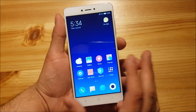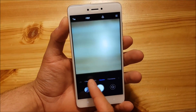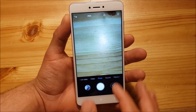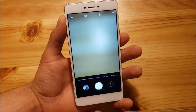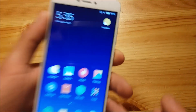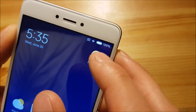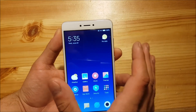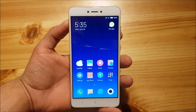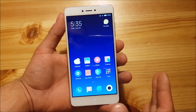Almost everything is working on this ROM. You can see the camera is working without any issues, you got new modes, and it looks even more like the iOS camera now. The front-facing camera is also working quite well. Wi-Fi is working, the battery backup is still really, really good — I have 100% left. The SIM card slot is also working, though I have no SIM card installed on this device. These general things are all working without any problems.